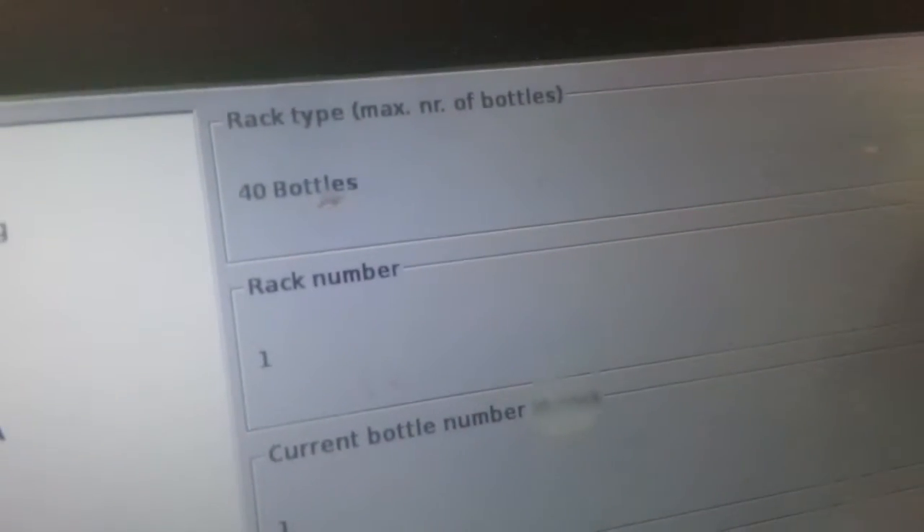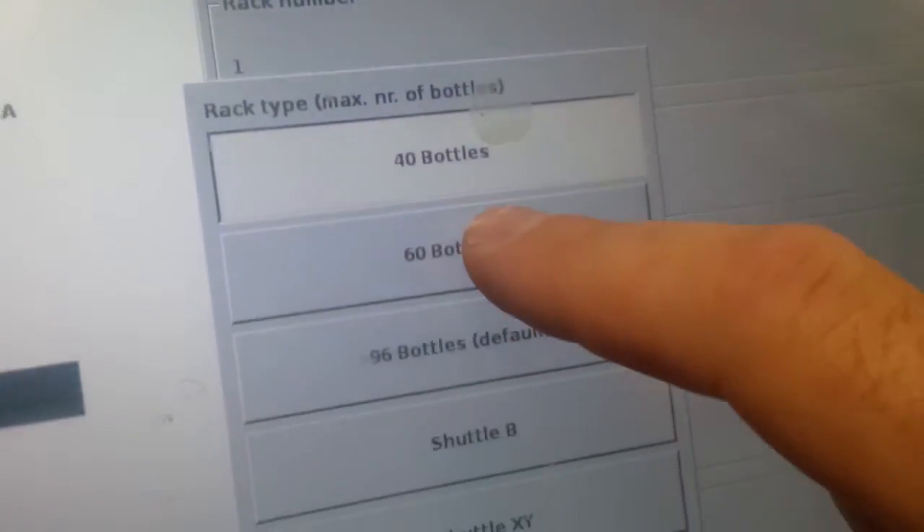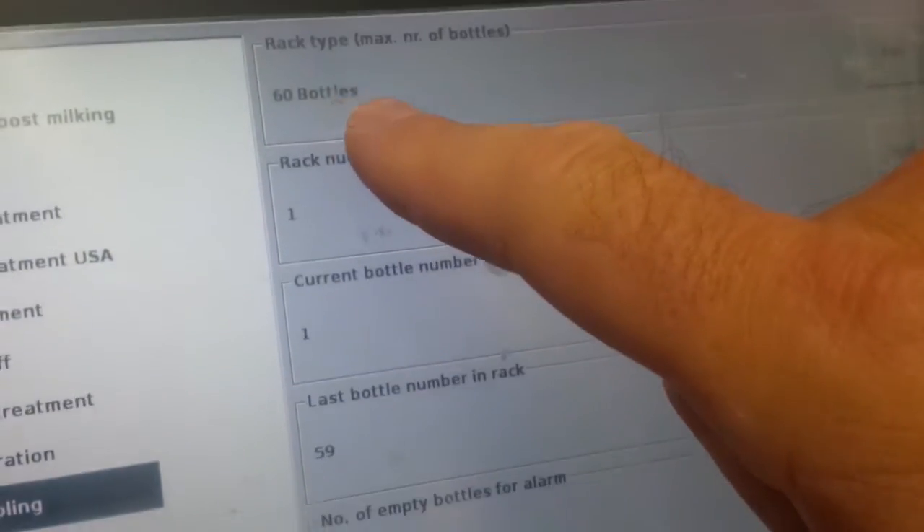Rack type bottles: 40. Edit. Select 60. Okay. Now it's changed.